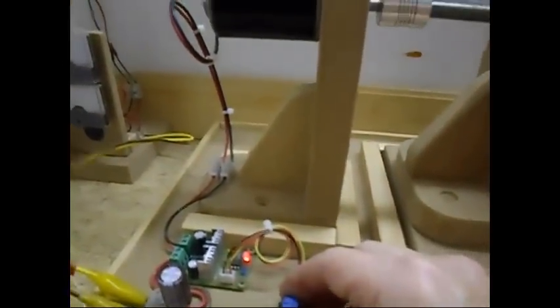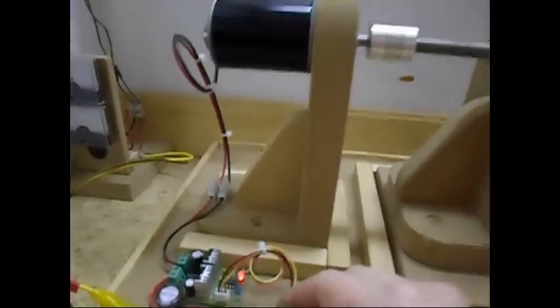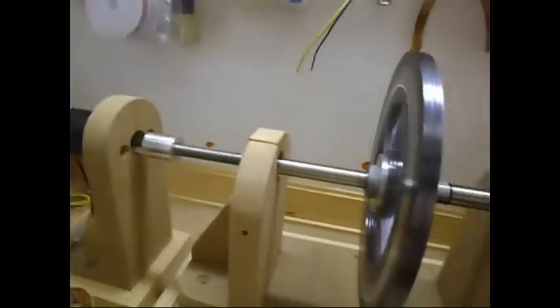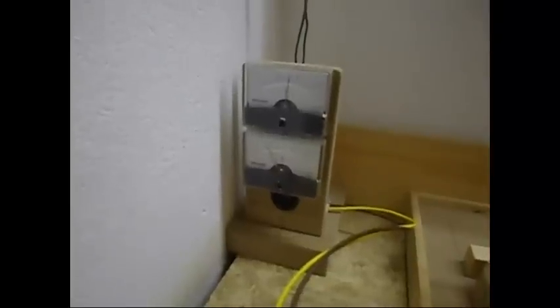I am going to drive it on 16 to 15.5 volts. As you can see, it is already pulling one amp. But you have to give it some time because this rotor is pretty heavy, so it takes a lot of time to get momentum. As you can see, it is already down to 500 milliamps.